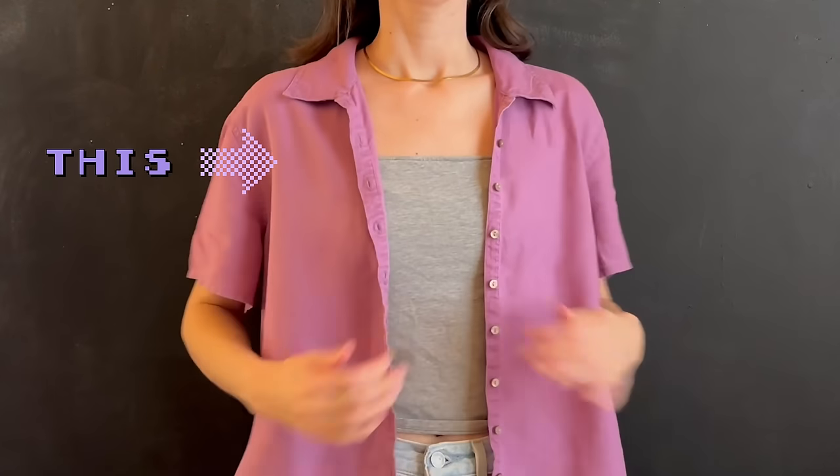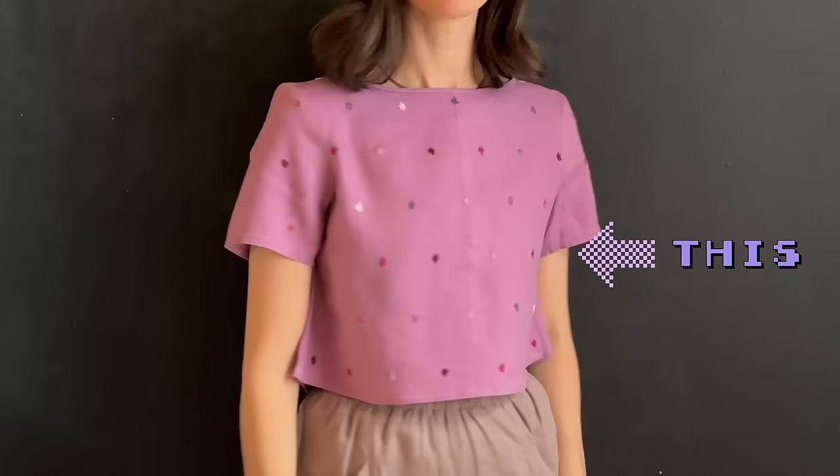Want to see how I turned this into this? Hello and welcome back to Studio Bon Bon. I'm Siobhan and today's video is going to be a thrift flip. I am super excited about today's project.